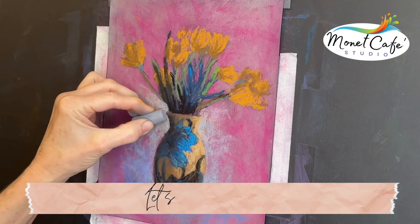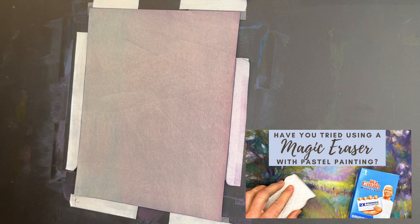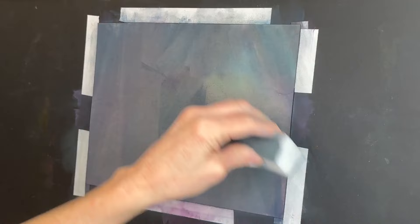Are you ready to get started? Here we go. The surface that I'm using is a piece of repurposed professional sanded pastel paper. Some of you may have seen my recent video where I shared how you can use a magic eraser with pastel painting. It's a great way to take older paintings and repurpose and reuse those pastel surfaces, and the end result is a nice and neutral surface to begin my marker sketch.